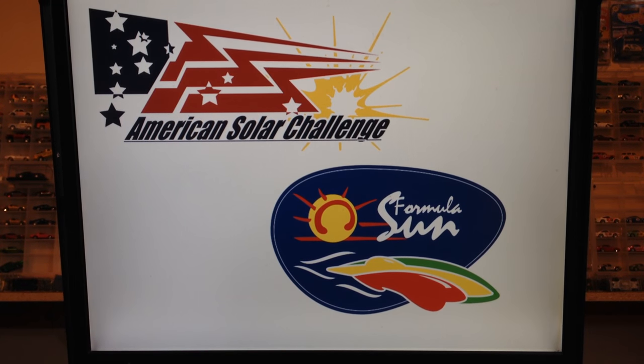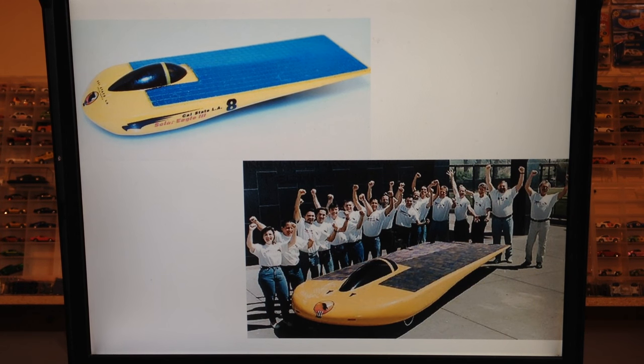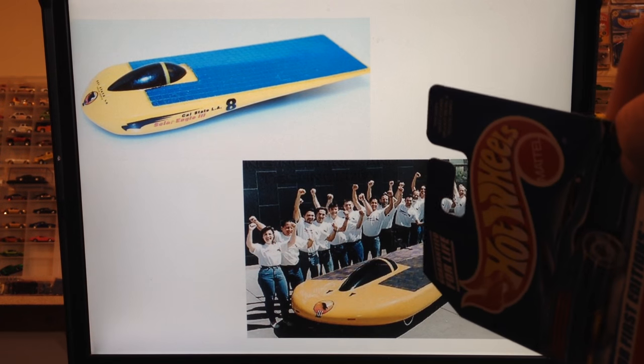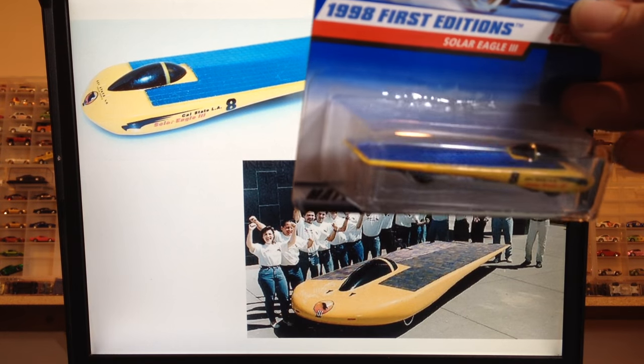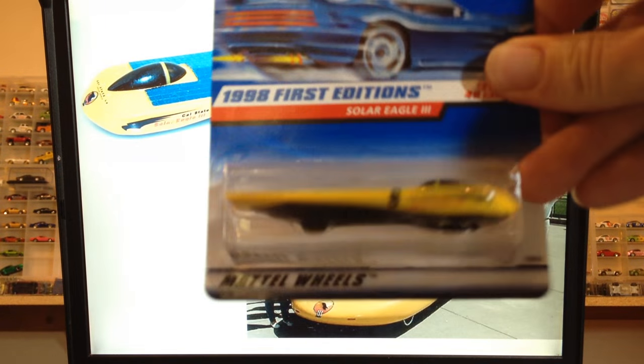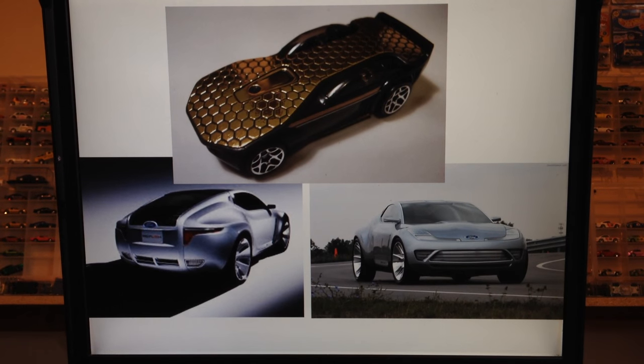Casting history wise, there's no history on this particular one, but just for fun let's take a look at some solar cars in Hot Wheels history. Starting with the 1999 or 1998 first edition Solar Eagle II — which I actually have one of those, here it is. It was a real car that won a competition. It was made by Cal State and won the Sunrace in 1997. And then there was the Solar Reflex, which was a new model for 2007. I believe it was a nod to the 2006 Ford Reflex concept, which was supposed to be a hybrid solar car from Ford that never got produced.